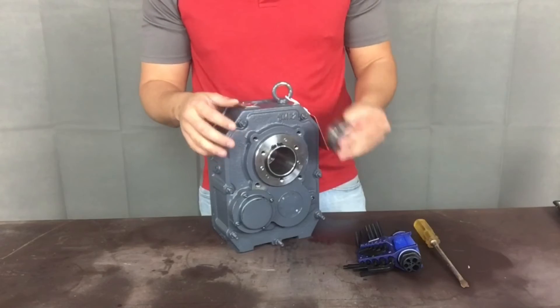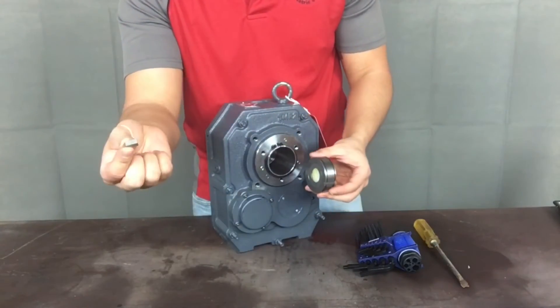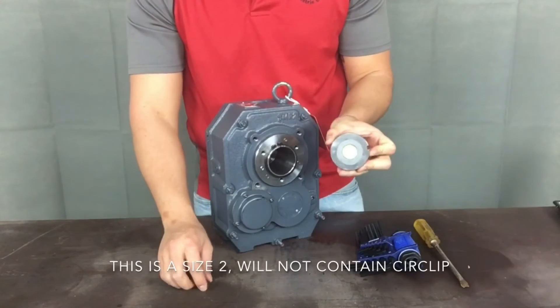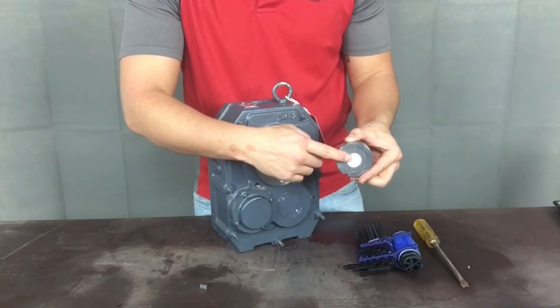In the backstop assembly package, you will find a backstop key, a backstop, and possibly a circlip dependent on the backstop assembly size. The backstop will have a foam cylinder in the center of its core. Do not remove that foam piece at this time.